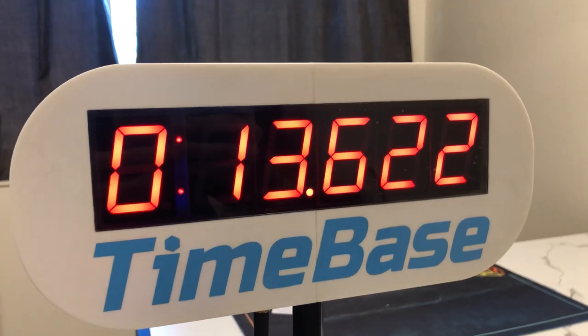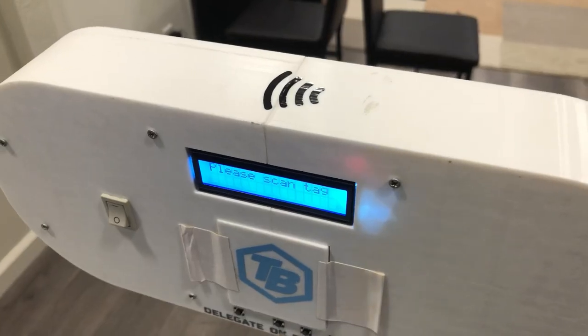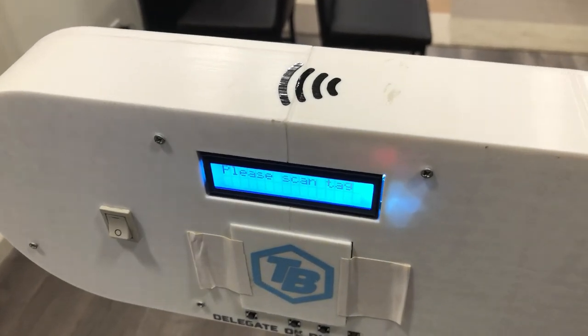Hi, I'm Dan Pastushkov and I'm Calvin Nielsen, and this is Timebase — a new smart display system meant to improve competitor experience, make data entry quicker and more reliable, and get rid of the need for scorecards as a whole. Today we're going to do a quick demo video and show you how our system works.